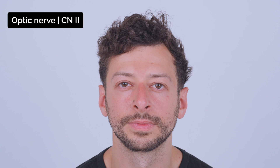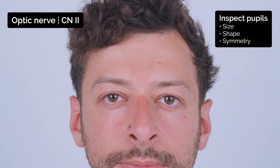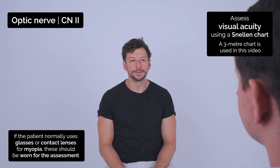I'm going to take a closer look at your eyes now. Can you just look straight ahead for me? Do you normally wear glasses or contact lenses? No. Okay.